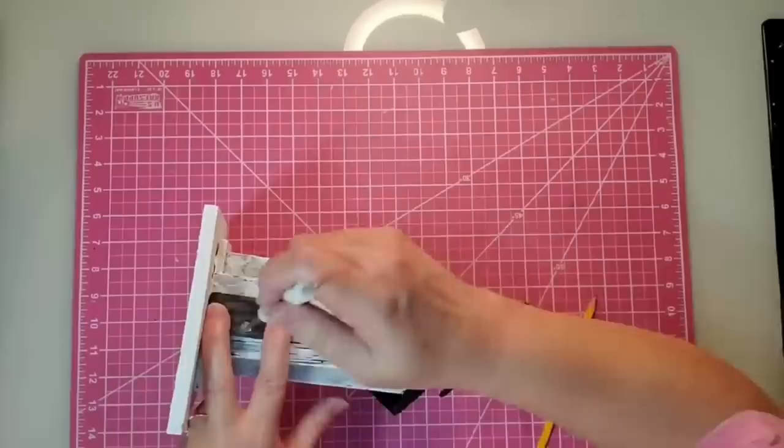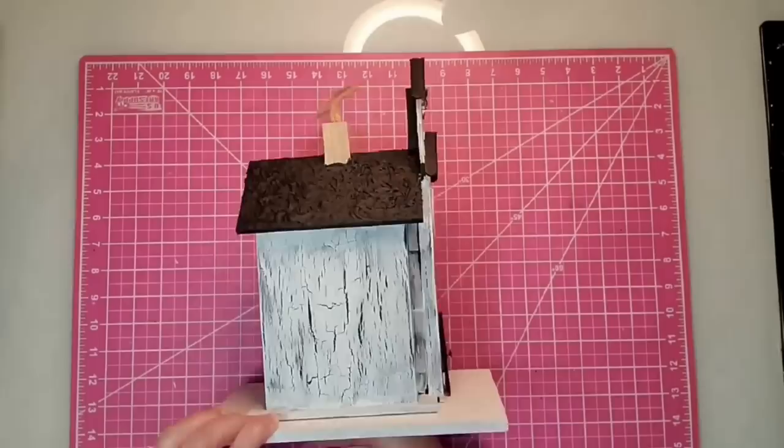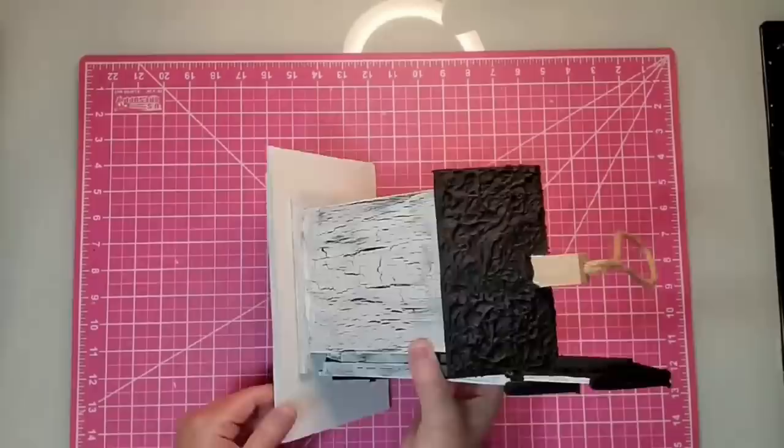After everything cures for a couple of weeks, I'll come in with a clear coat and coat it really well so that it can withstand the weather. But I love it, y'all.